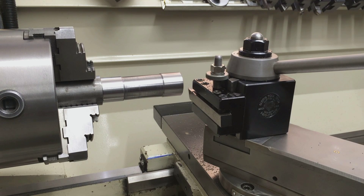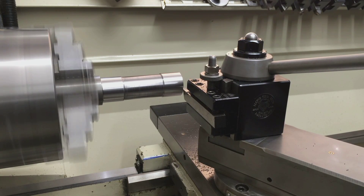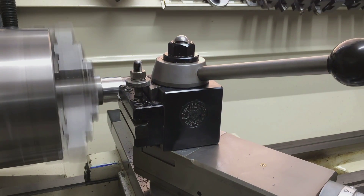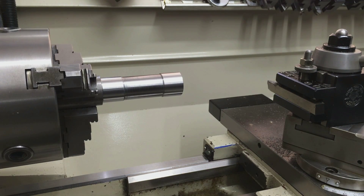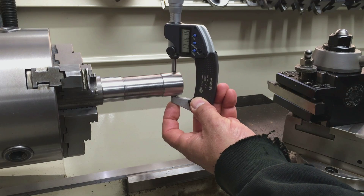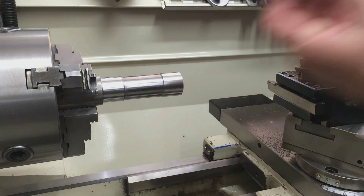Let's dial in two thou and make a cut. Let's take a measurement. Record that, measure the back, record that — rinse and repeat.